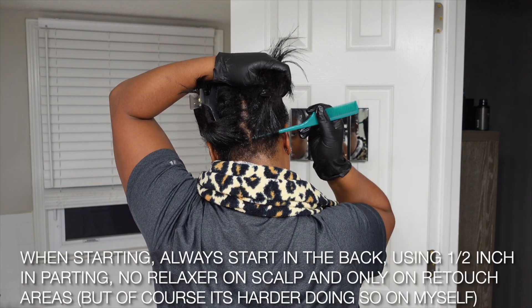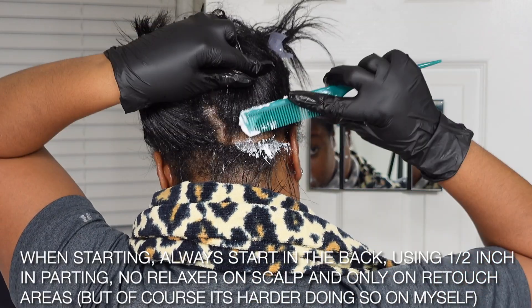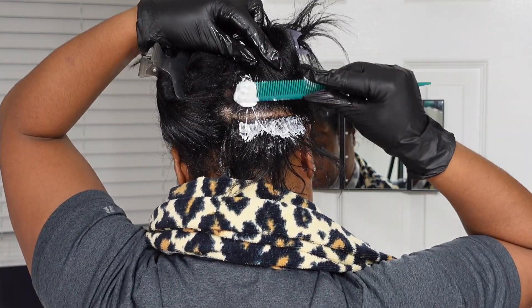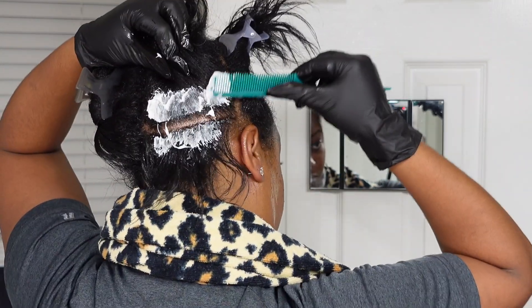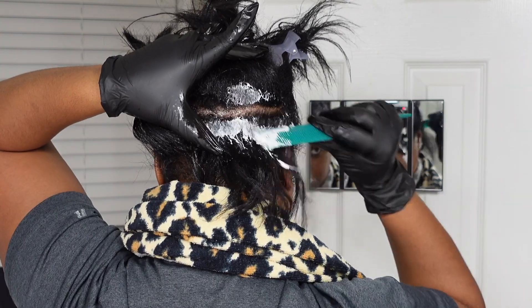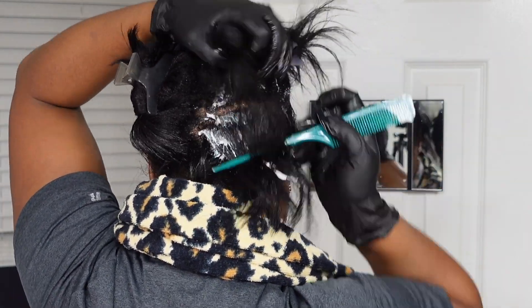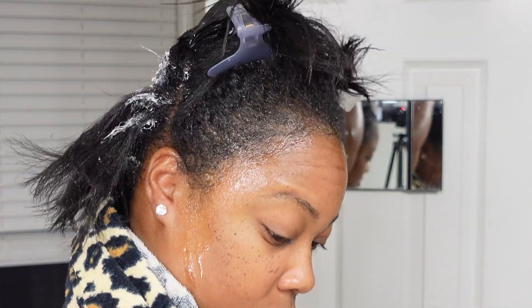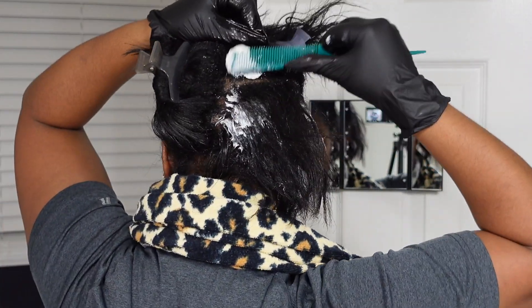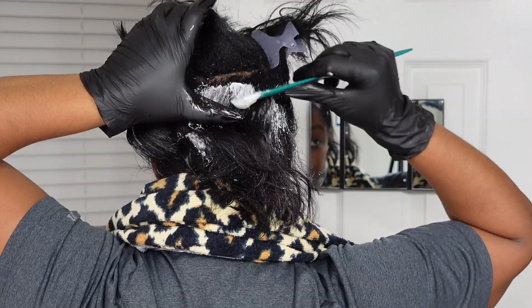For a touch-up, you want to start the relaxer in the back sections of your hair because that's the strongest, toughest, and most coarse part. Make sure your parting is at least a quarter to half an inch apart — not too small or you're putting too much product on, and not too big or you won't have enough coverage. Either way, improper partings can cause damage or over-processing.